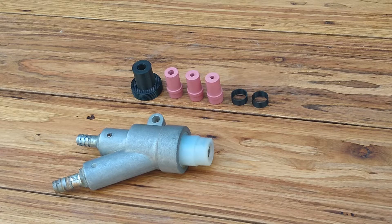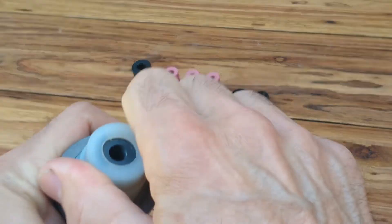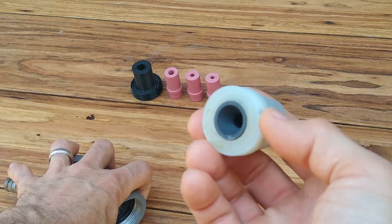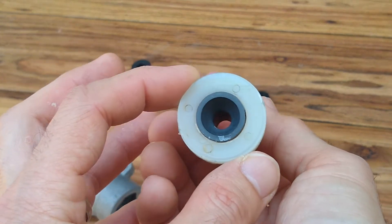Hello everyone. In today's video I wanted to review the Vapor Blast nozzle that is commonly purchased on eBay — that's where I purchased mine. The model that I have came with an 8 millimeter boron tip inside. The reason they use these materials is that they don't wear out quickly; they take many hours of blasting before they wear out.